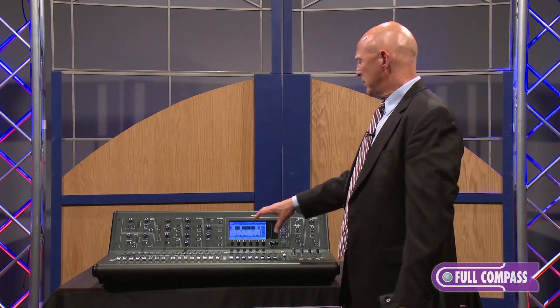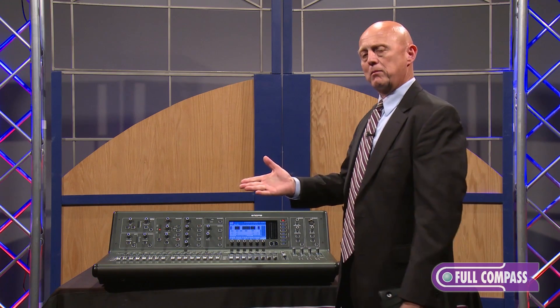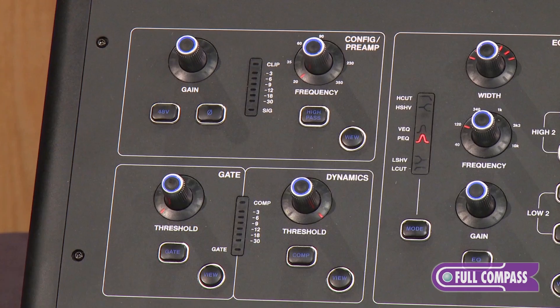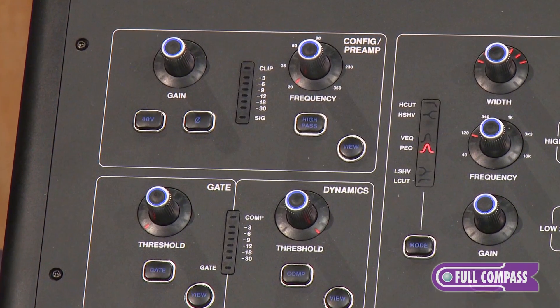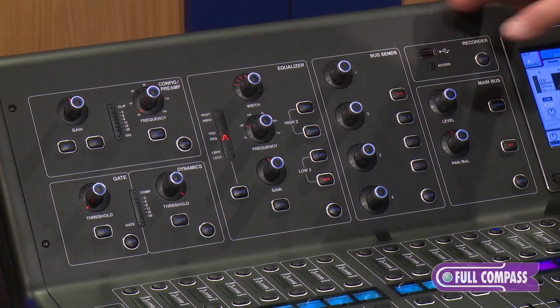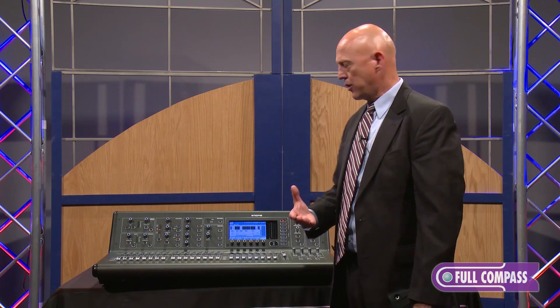In addition to the operating system, some other things about the M32 that differentiate it from the X32 would be the microphone preamps. We use the same beautiful sounding high-gain preamps from our Pro Series mixers in the M32, which contributes very much to that sonic signature that people are used to with Midas consoles.